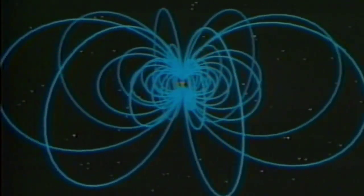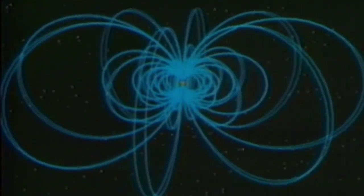The primary purpose for our investigation is to map the magnetic field of Jupiter very accurately and try to understand how it's generated deep down inside Jupiter in Jupiter's electrically conducting core.